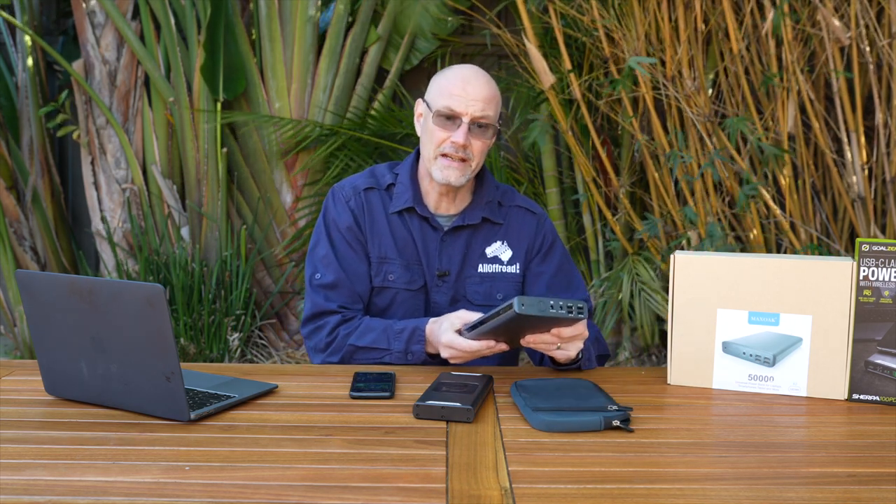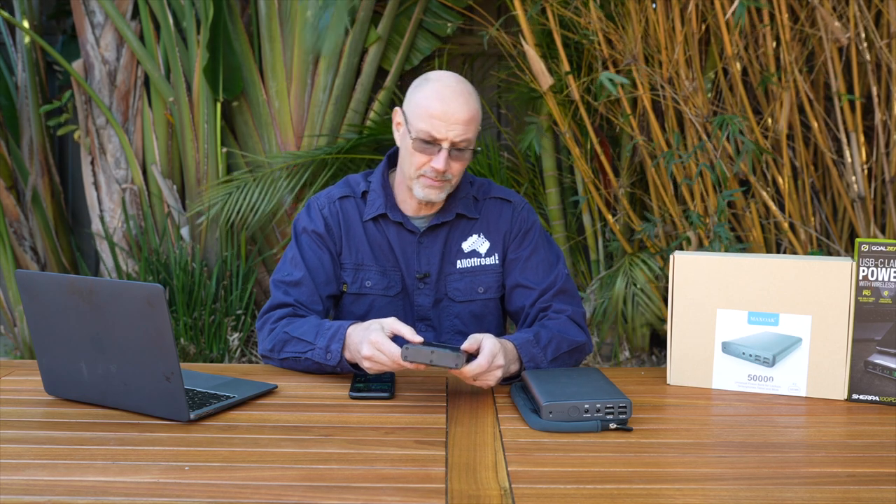Hey guys, Stefan Fischer here from All Off Road. I hope you guys are well. Today's video is a lockdown video — I think it's day 70-something. Two things I have been testing around the house for the past three months are two big power banks: the Max Oak K2 and the Goal Zero Sherpa 100 PD.